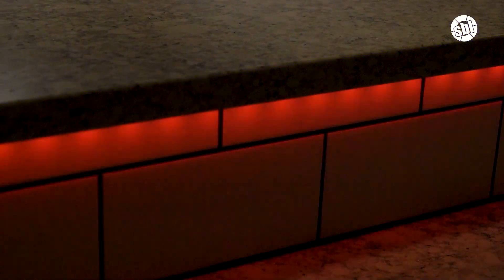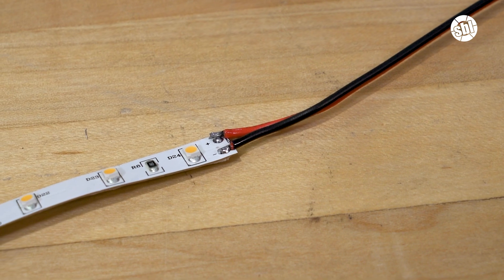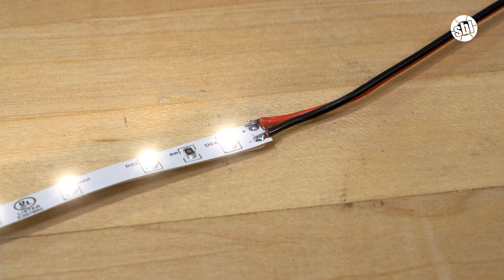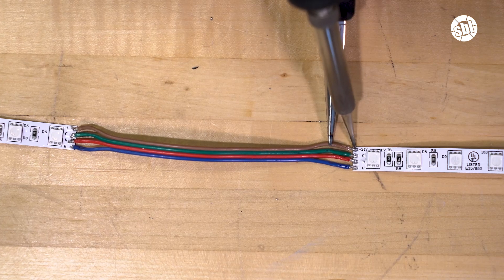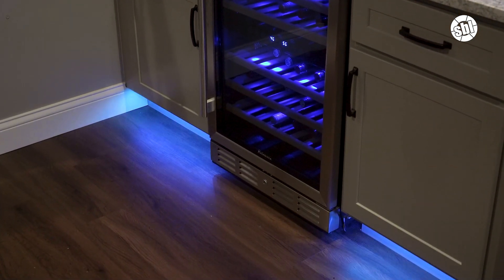For LED strip lights, soldering has two primary functions. The first is connecting the strip lights to the power wire, which will plug into either the strip light's controller or power supply, depending on your install. The second function is connecting multiple strips together by directly connecting them with a power wire. This allows you to extend LED strip lights, bridge cabinet seams, round corners, and bypass any areas you do not want illuminated.